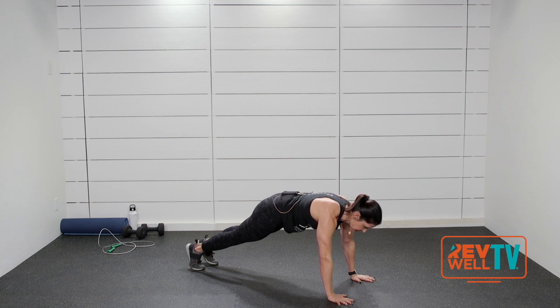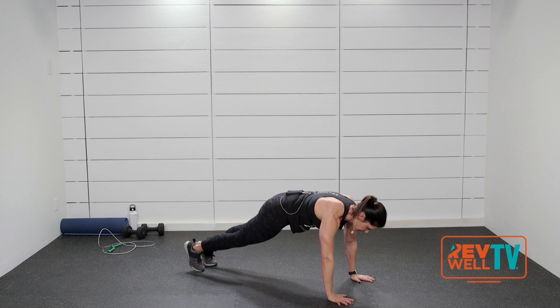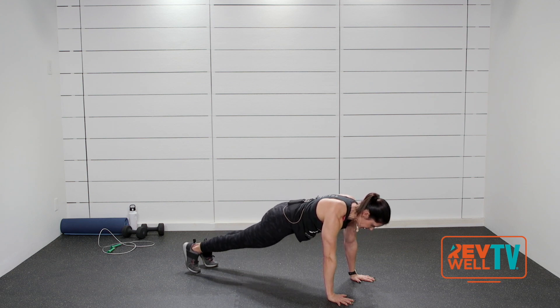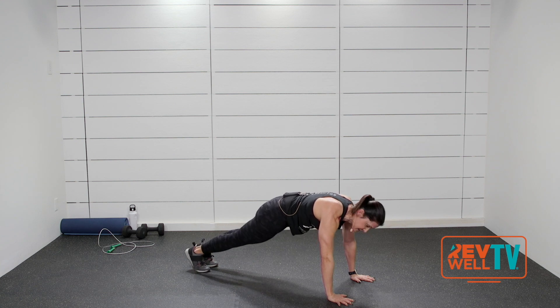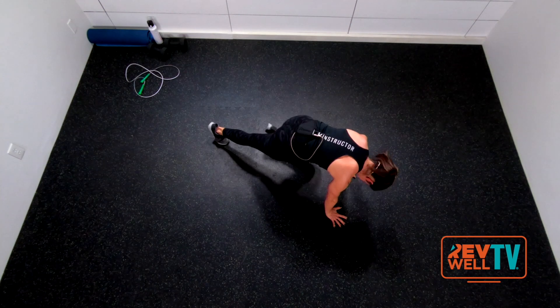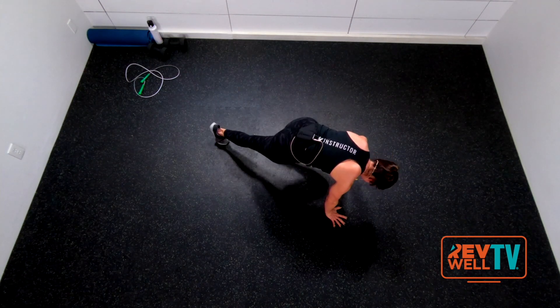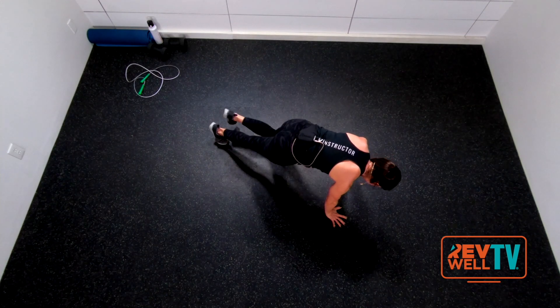Draw your right knee in, shoot it back. In, back — here's three, two, one. Other side — nice and slow. In, out, in, out, in, out. Here's three, two, and one. Nice job.